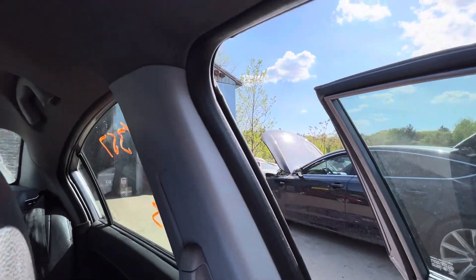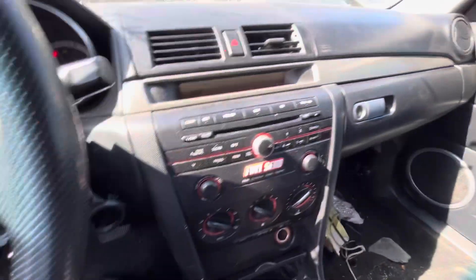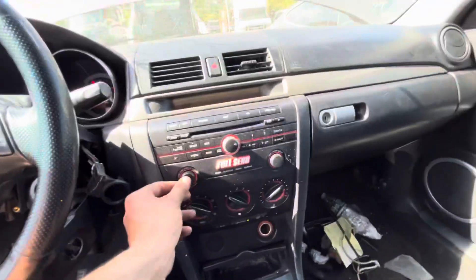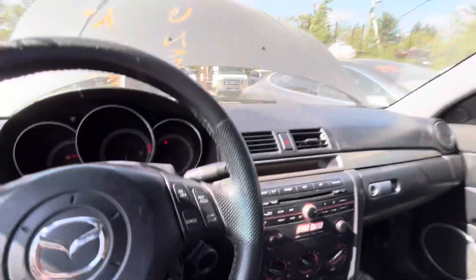All the windows go up and down except for the back. CV1357, cars will start, no key. Also there's no ignition — ignition's junk. Radio doesn't want to work, but heat and AC do work.